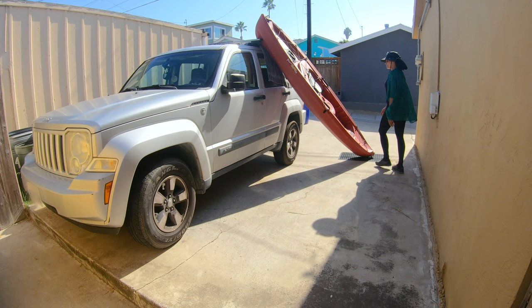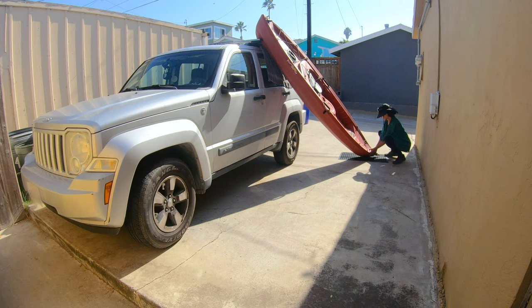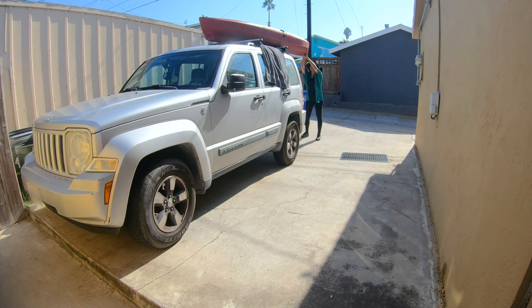Then approach the front end of the kayak, lean down with your knees, get a grip on it, and slowly lift up with your knees — being careful not to use your back. Carefully push the kayak forward, twist to the back of the vehicle, and push forward again, making sure that the kayak is centered on both roof racks.